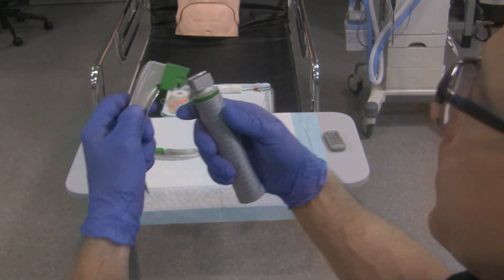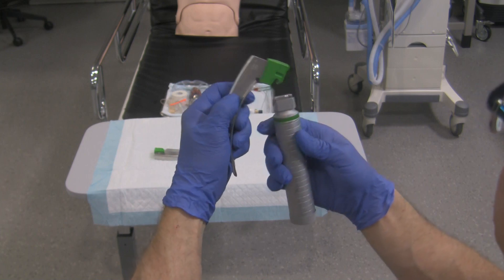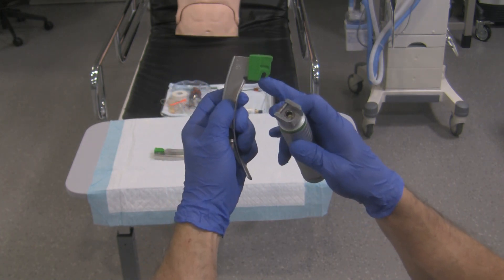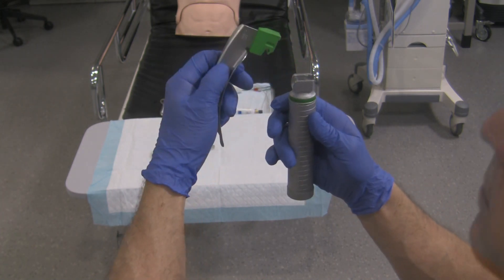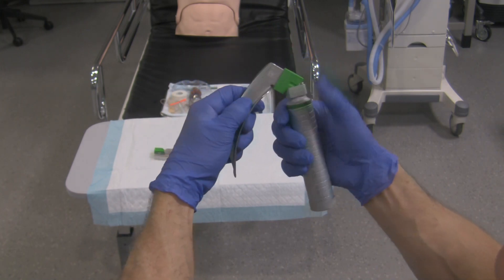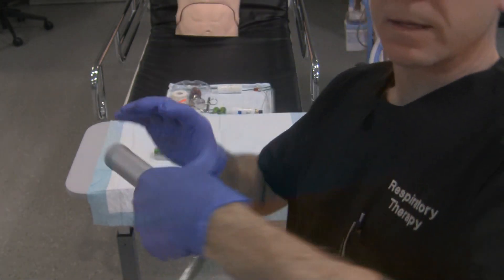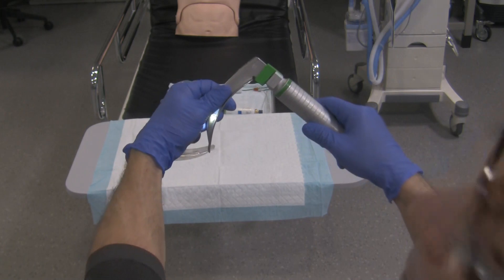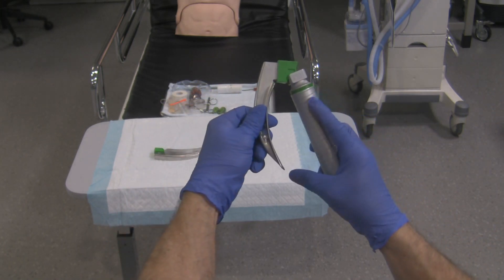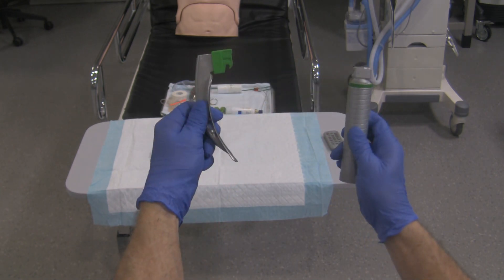I'm going to reverse this — line it up, and I've got it lined up. The slot of the blade goes into the bar of the handle. Line them up like so, push down and lock it in place — it's good to go. To take it off, same thing: close the blade, push off with your thumb, and it comes apart quite easily.